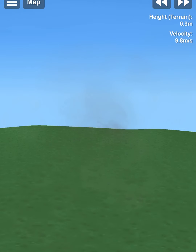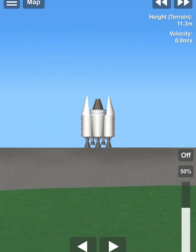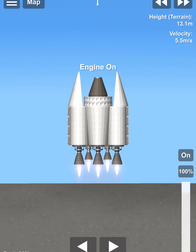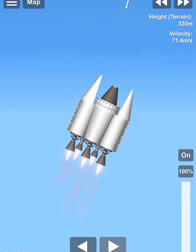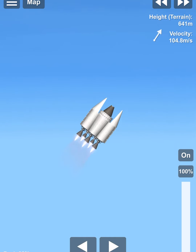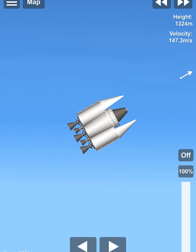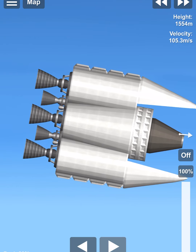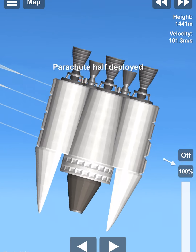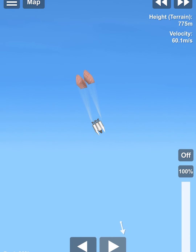Let's see if we can do another test for the parachutes and re-entry. I will just go full throttle this time, get a little bit of altitude, and we will deploy the parachutes. We're gonna start descending now and deploy our parachutes. It may seem like overkill with the parachutes, but you need a lot of air resistance to stop a very heavy stage like stage two.